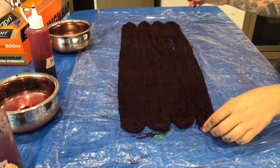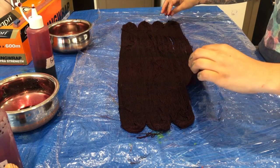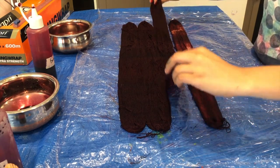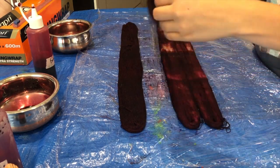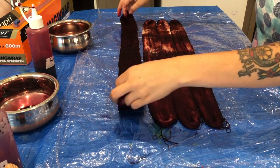Here you can see me lifting each skein and turning it over in exactly the same spot where I dyed it before. This keeps the colors in order and keeps track of where each spot was dyed, which makes it much easier and ensures you won't end up with an inconsistent result when you eventually rinse and weave with your yarn.